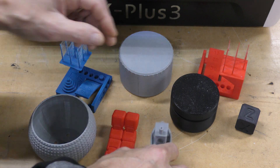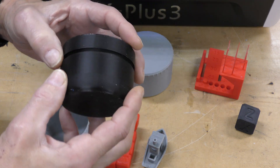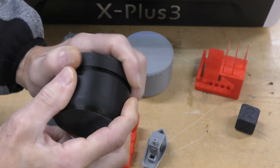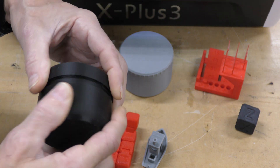I'm very, very impressed with the Benchy on here. Here's another jar I did — you can just see how nice those layer lines look. The tolerances are really, really good, and the lid screws on really nicely.